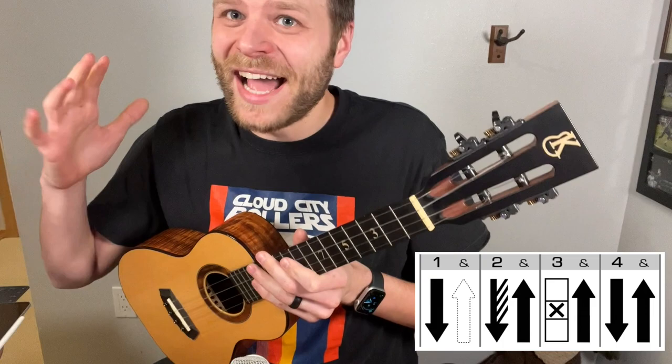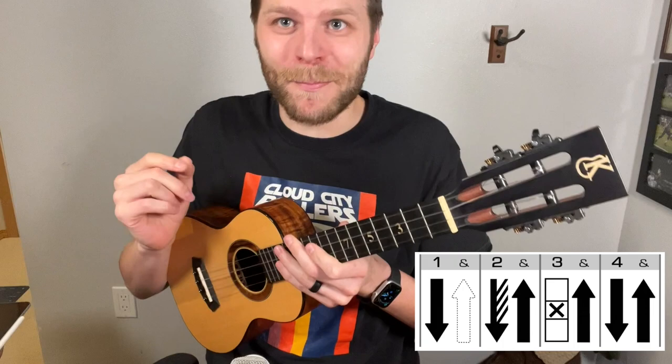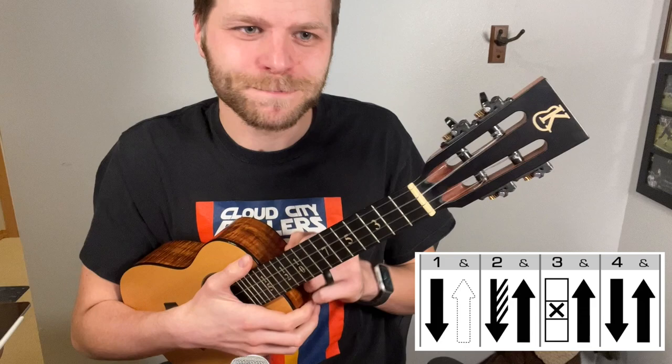My favorite part about this technique is you only get better with it over time. I've been doing this technique for many years now and I'll still have a day where I start to do it and be like, 'Hey, that's the best I've ever done it.' So there's hope as you're practicing it that it will only improve over time.